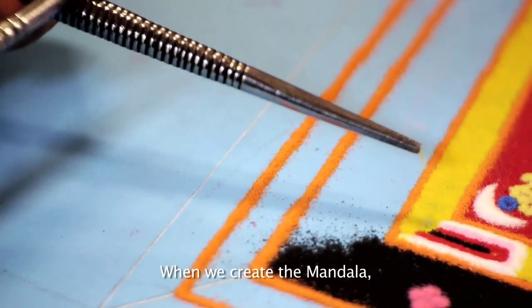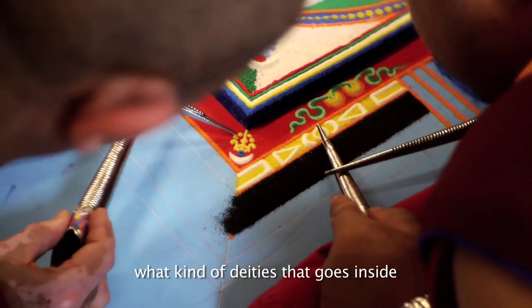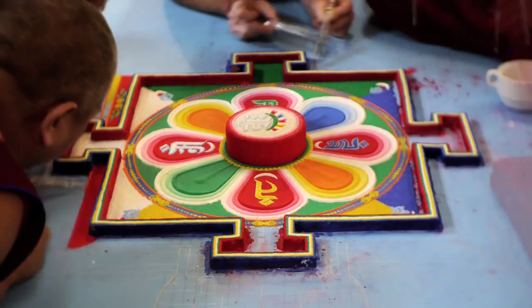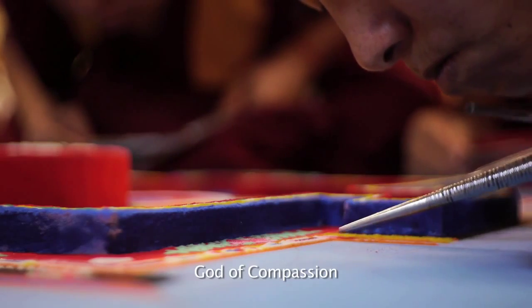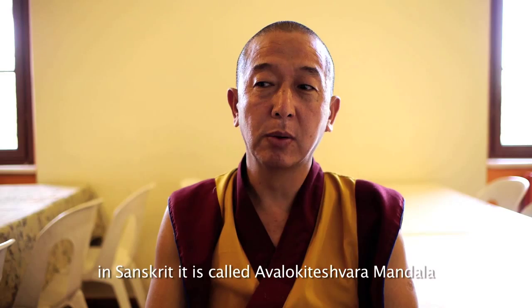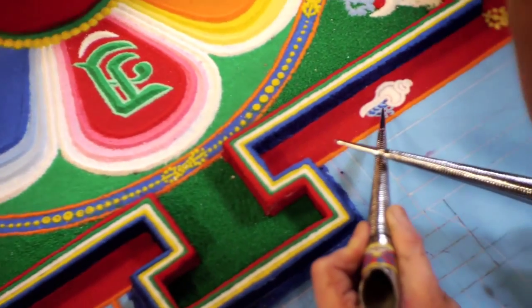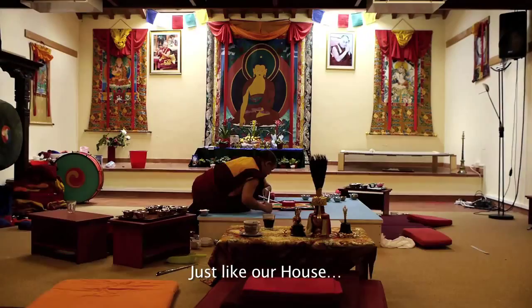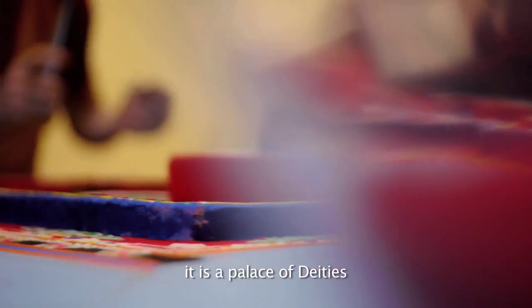When we do this kind of mandala, before we begin we have to do all the sadhana — the proper ritual days. This mandala is the Chenrezig mandala. It is the deity of compassion, and in Sanskrit we call it the Avalokiteshvara mandala. Just like our house, it is like a palace of the deity.